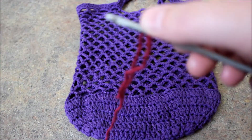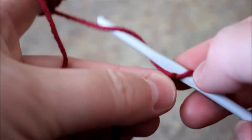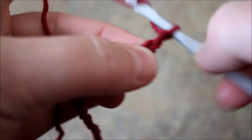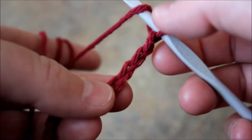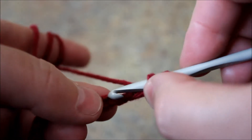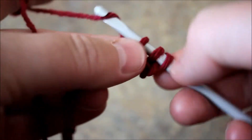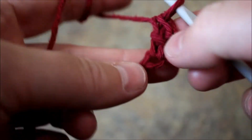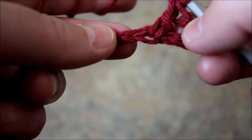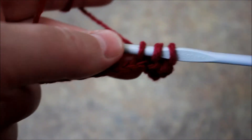Chain a total of 30 chains, and then chain an extra three - one, two, three. This extra three would be considered as a double crochet. So on the fourth chain I'm going to double crochet all the way to each of the chains, just like this. Just go in and do a double crochet and I'll meet you at the end.